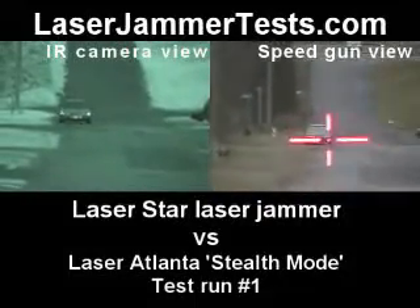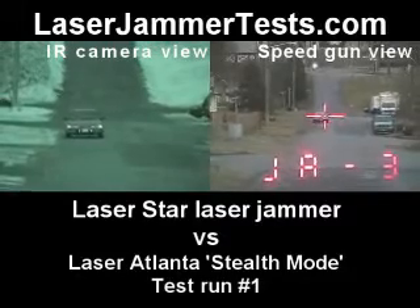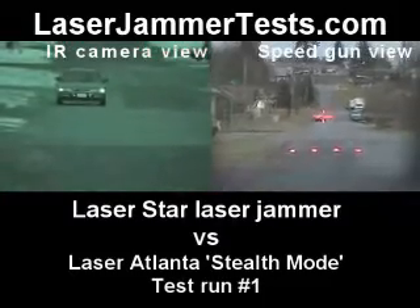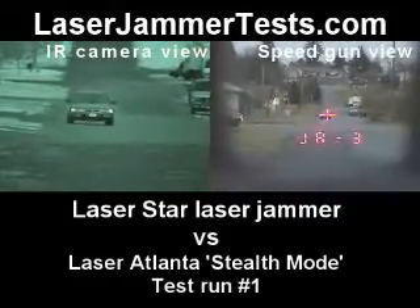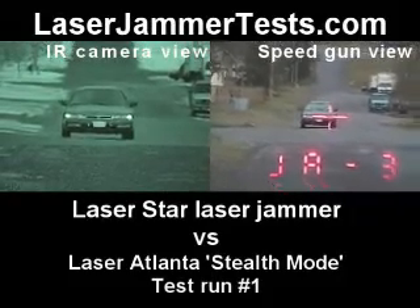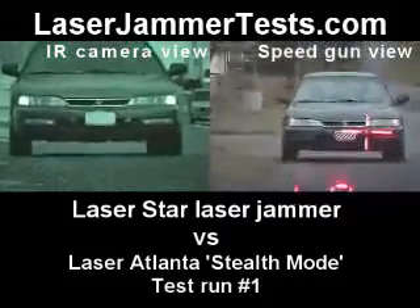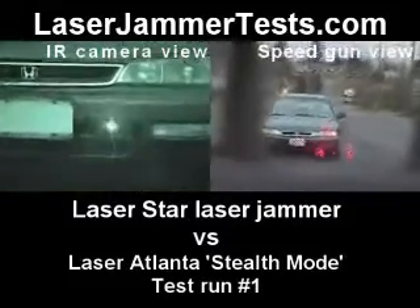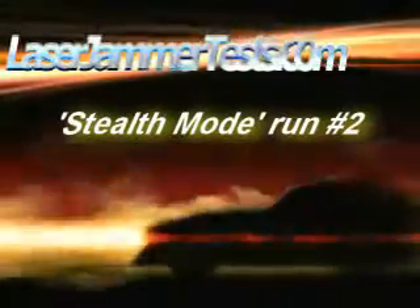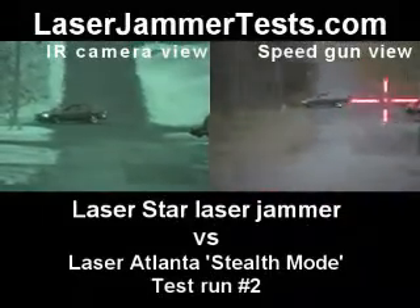Audio timestamp. Three, two, one. This is Laser Atlanta stealth mode versus Laser Star. Get some J3s. Driver headlight. This is Laser Atlanta in stealth mode versus Laser Star.